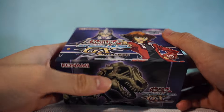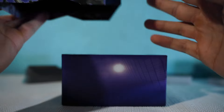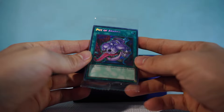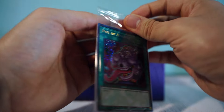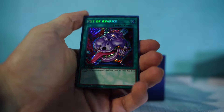Let's open this up — oh my god, that's so lucky! We already got a Pot of Avarice, that's low-key nutty. So we'll open the secret rares first. Let's see our RNG — we've got the Pot of Avarice.